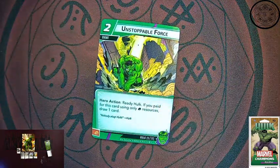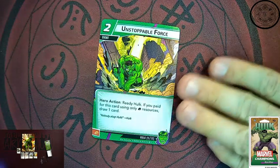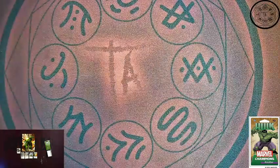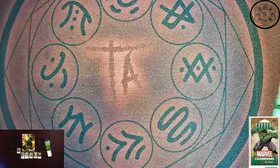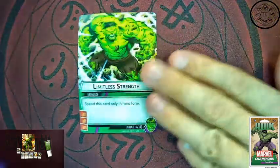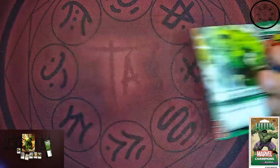Another event: Unstoppable Force. As a hero action, ready Hulk. If you paid only strength resources to play this card, you'll draw one card on top of it. The nice thing about this one — you get the kicker if you only pay with strength resources, but it's still a good worthy card on its own. Now, nothing beats Hulk's Limitless Strength. Only in hero form, this is a resource card with three strength icons. We saw Carol Danvers have her three energy, which is huge, especially with her power-ups. And now we get Hulk with his three strength. We've already seen a lot of cards that require strength be paid for — this covers your Hulk Smash right there in one card. So you can get your plus 10 attack with some Limitless Strength. You get two of those.